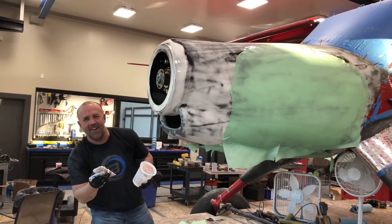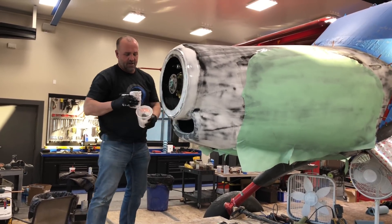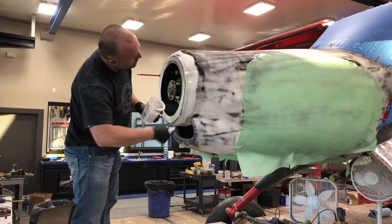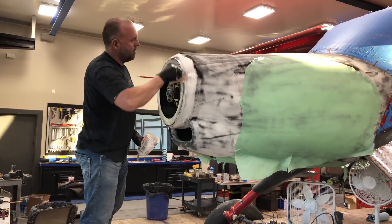We're almost done. Kind of doing fine-tuned body work here. I want to get it as close to perfect before I split it down the line and put a hinge line in it. It's really close.